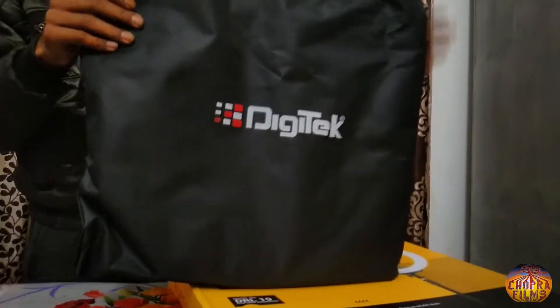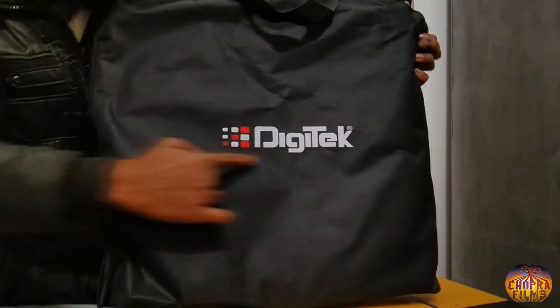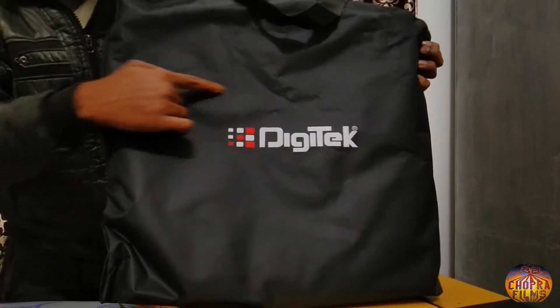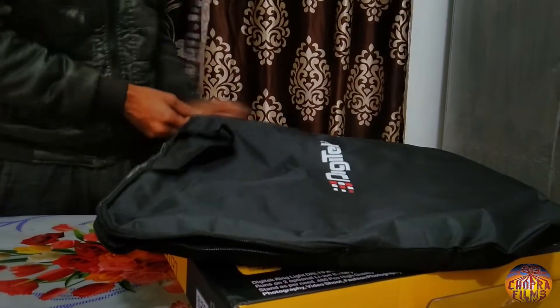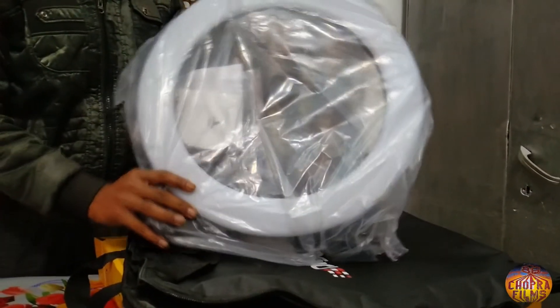और ये आप देख सकते हैं, हमें इसके साथ मिला है एक bag। और ये Digitech company का नाम आप देख सकते हैं इस पर। और ये देख सकते हैं आप, ये है हमारी ring light जो कि 19 inches की है।